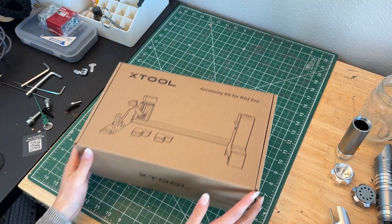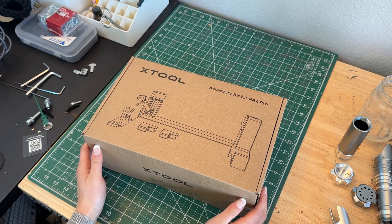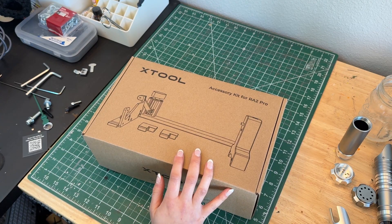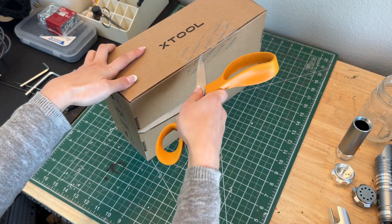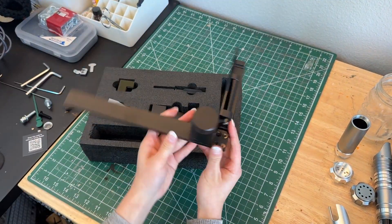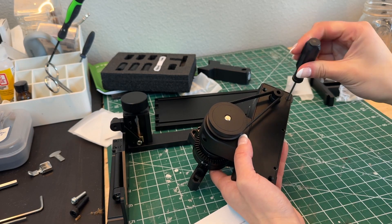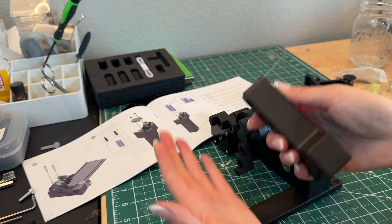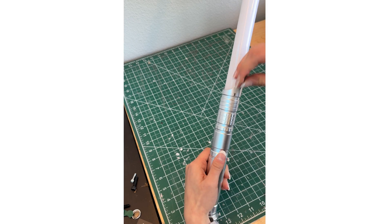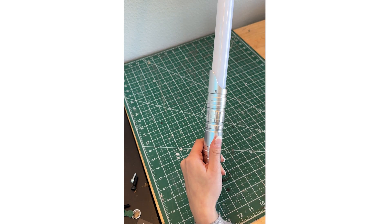Since we're engraving on a cylindrical surface, I'm going to be using the xTool RA2 Pro as well as the deluxe accessory kit. This is a rotary tool that interfaces with the F1 Ultra and rotates to allow us to engrave on a rounded surface. This is a sped-up montage of me assembling it — the arms can hold a really wide variety of different sizes, and the little alignment tool on top is super helpful for making sure the laser is focused on the topmost surface.